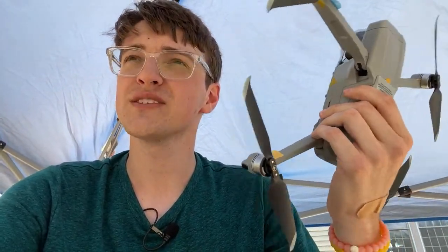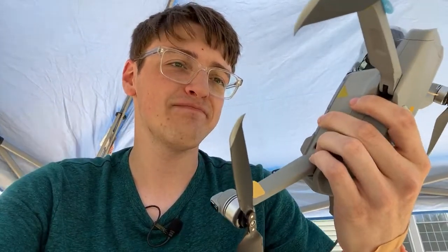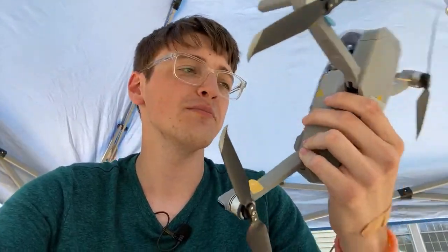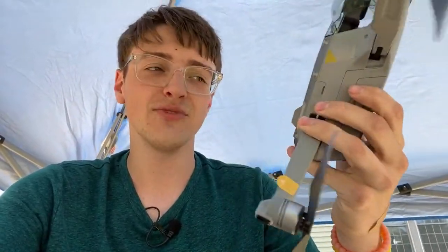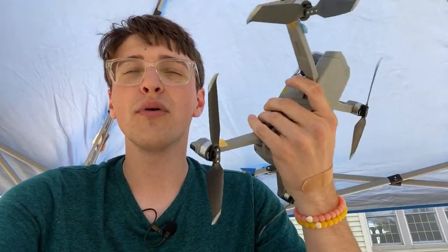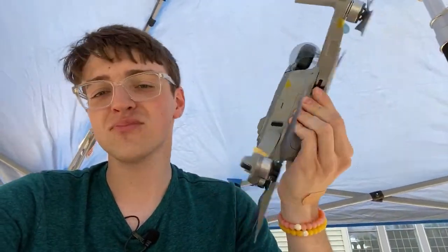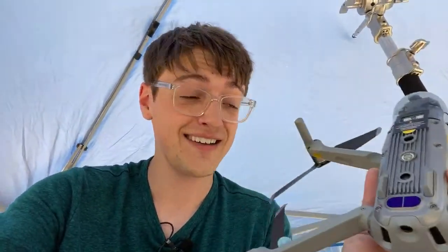I didn't like the original Mavic Air because it was lacking some features and just wasn't a drone that would work for me, but the Mavic Air 2 is something I could definitely see myself carrying around pretty much everywhere. It's not as big as a Mavic Pro but not as small as a Mavic Mini — I think it is a good buy. I'm not saying that because DJI is making me say it or has paid me — it is just a pretty great drone.